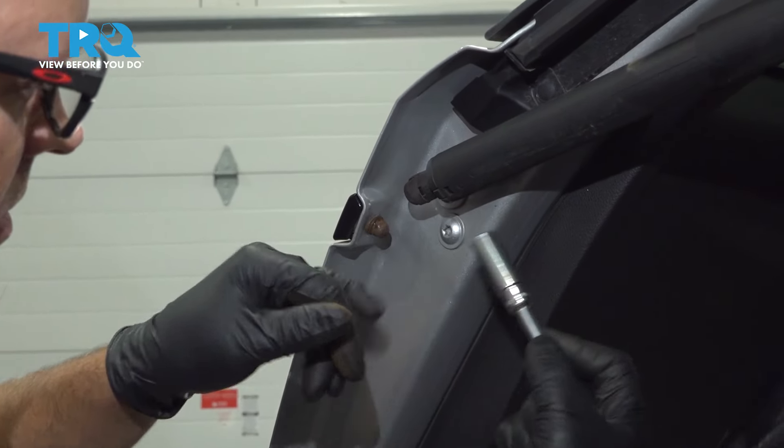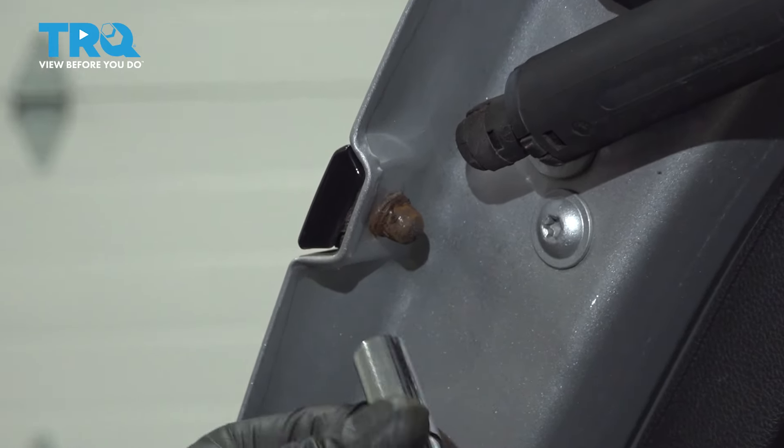Now you're gonna remove this nut. There's one on both sides. Use an 11-millimeter socket.